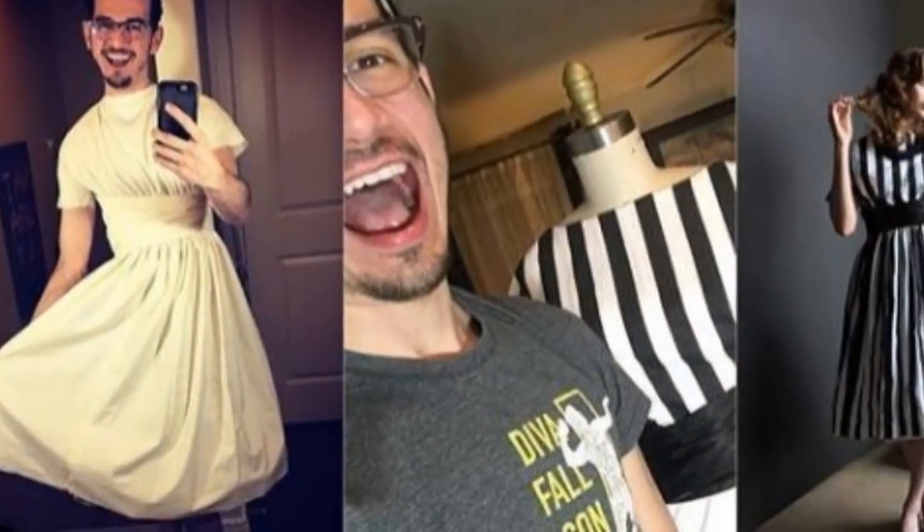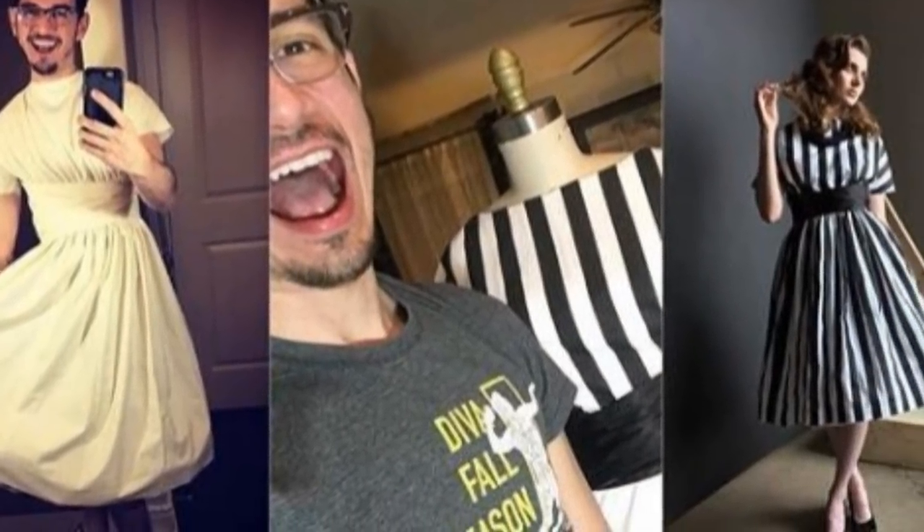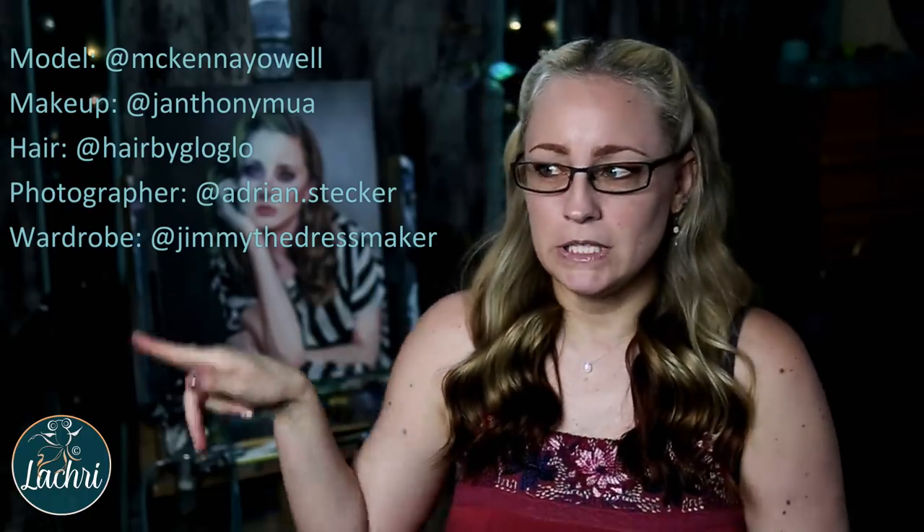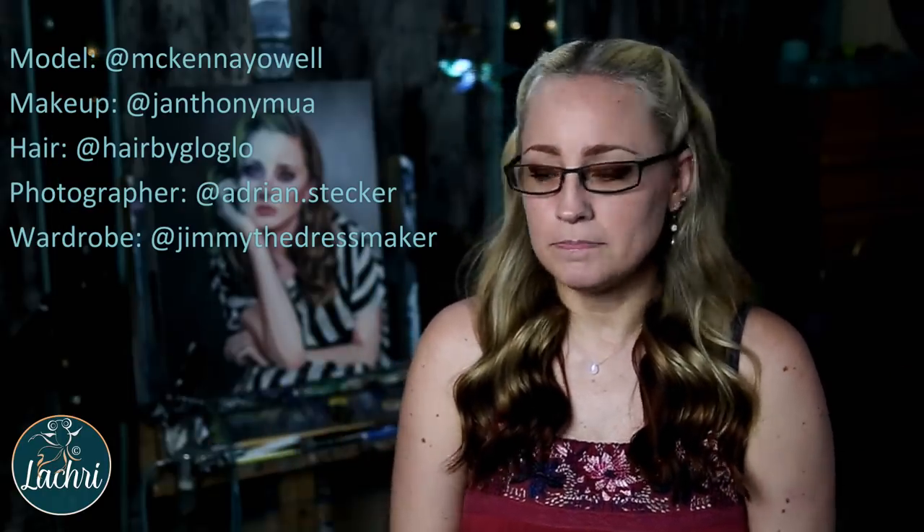This project is quite a bit more advanced and was a lot of fun. There was an entire team involved in getting the reference photo. My friend Jimmy designed the dress, going for a Beetlejuice-inspired theme. I'll have a link to the photographers, hairstylists, and makeup artists — there's just so many people involved — in the video description below along with their names.